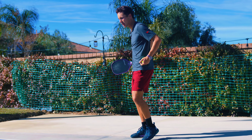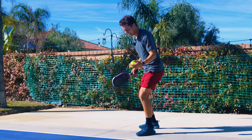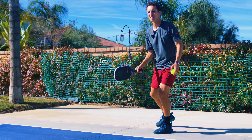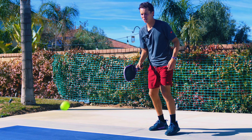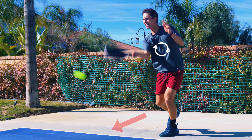The hips are coming out through the serve. Now the next thing we're going to focus on is the legs. We're getting low here — this is adding a little bit more power. Really engaging those legs as I'm hitting it, while still getting the hips. See how that's coming a little bit faster? That's the next level: legs and hips.